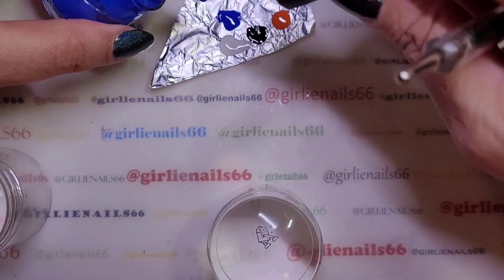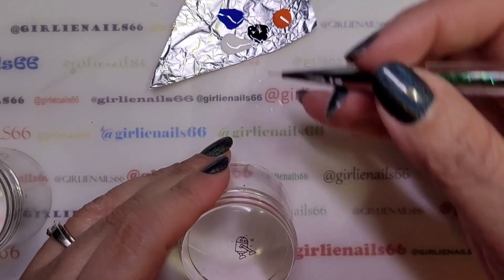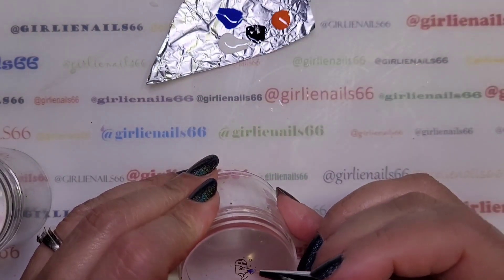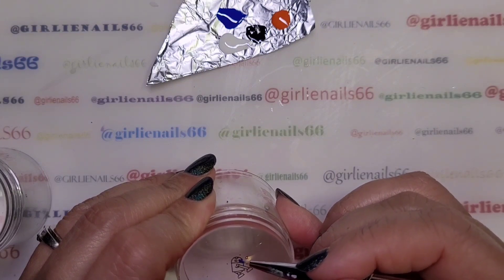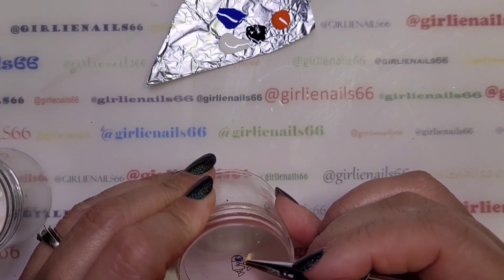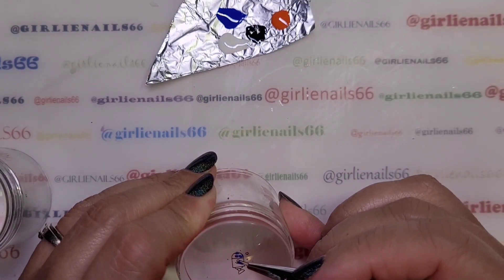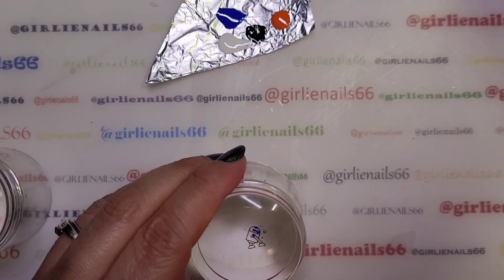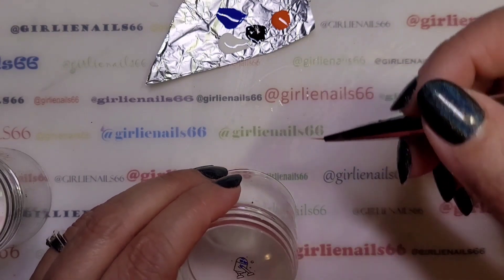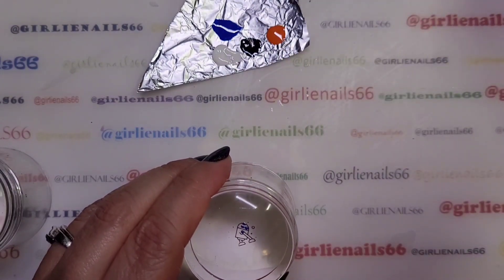I'm just kind of going off memory from what I looked at for colors. I think for the other hand I'm not going to show it now, but I'll show you at the end and you guys can see what I do. I'll do different images on the other four nails.